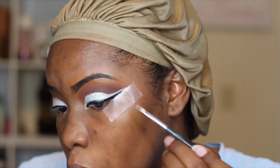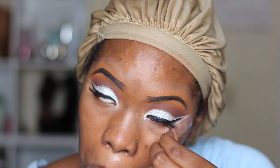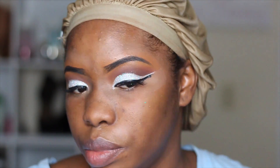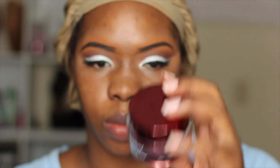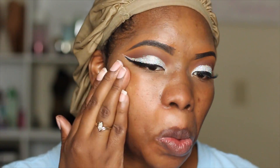You really want to take your time because this is the part that's going to make or break the look. Now I'm struggling getting that tape off, but I'll pull it off and see what I have. Of course everything wasn't going to go right — I messed up my liner, but I'm going to fix that later in the video. I placed my lashes on off camera and I'm just trying to get them straightened out.